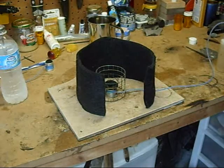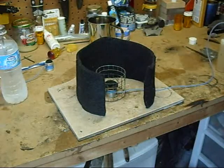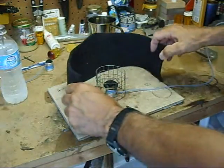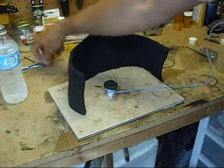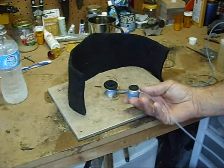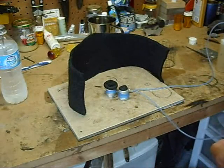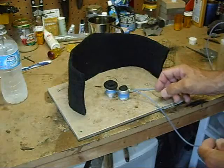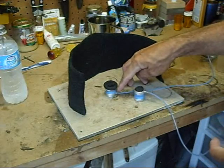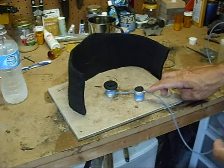Okay everybody, today we're going to demonstrate the M2 stove. This is a review of it. As you remember, before I did the M1, and the M2 is the next step up. As you can see right off the bat, the M2 is a bottom feed, and the M1 is a top feed.